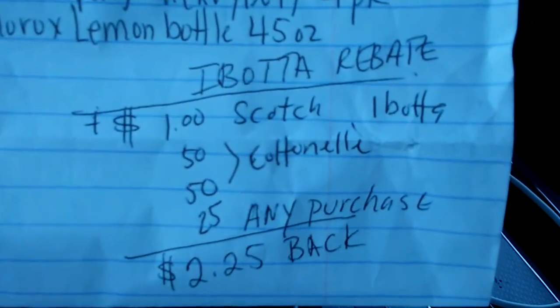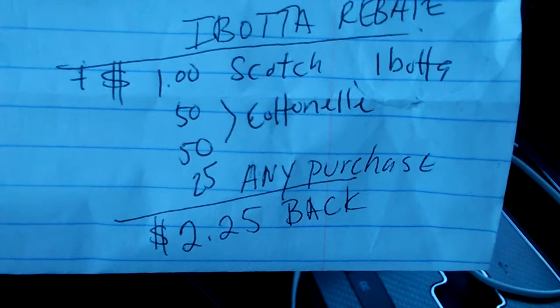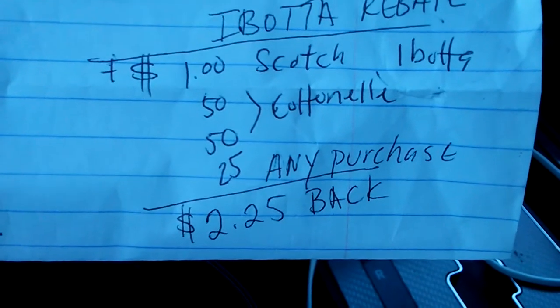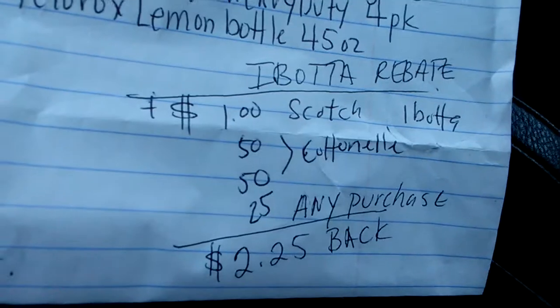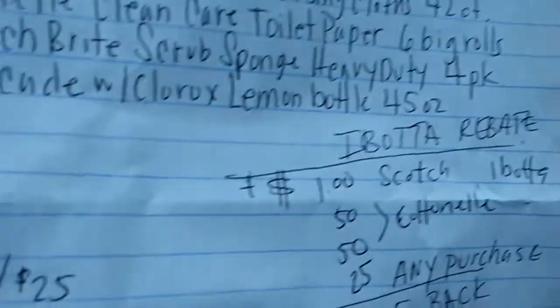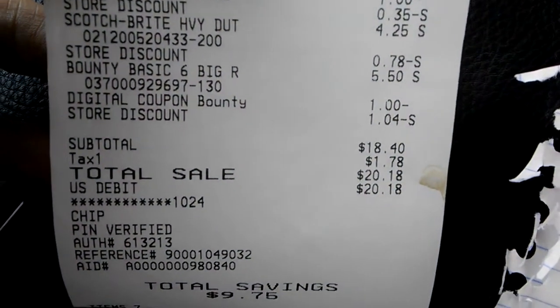For Ibotta, I'm going to receive a dollar back for the Scotch-Brite four-pack, 50 cents back for the Continental toilet paper, 25 cents back for the cat litter, and 25 cents back for any purchase. So I'm going to get back $2.00 total, making my effective subtotal about $16.40 once I get those rebates back.